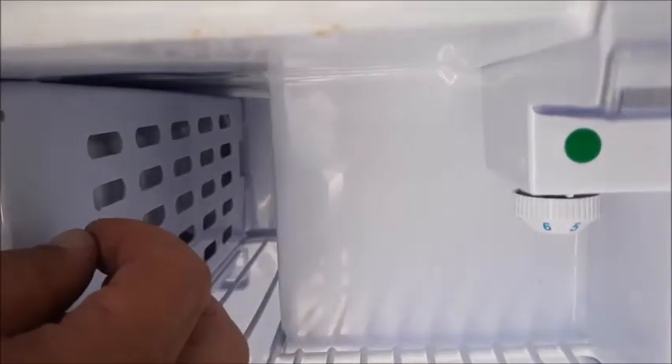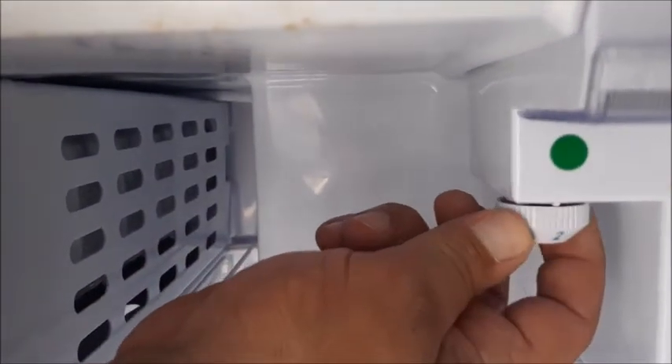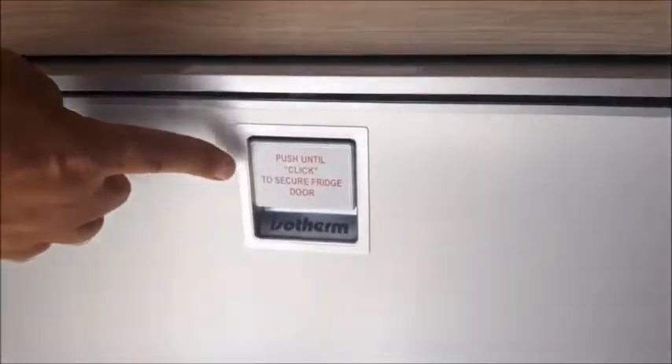When going to sleep turn the fridge down to a low setting for a good night's sleep. Make sure you do not overfill the fridge. To close the fridge push firmly until you hear a click.